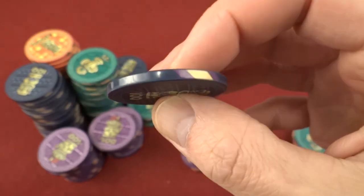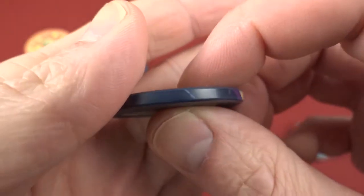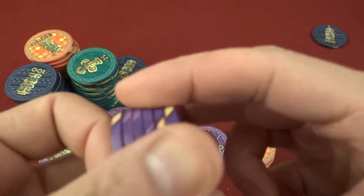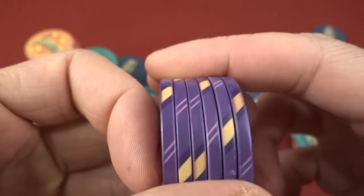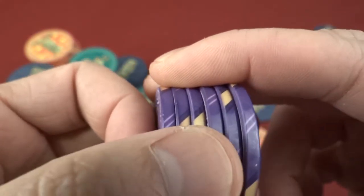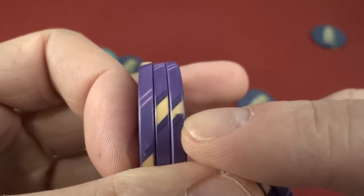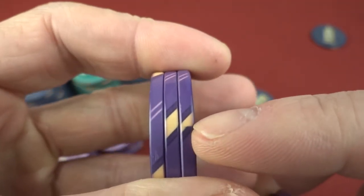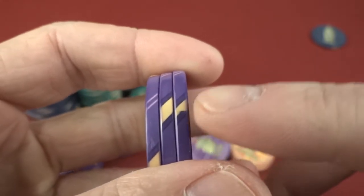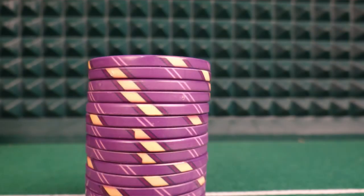Another thing I consider a design fault — not a quality control issue — is that these are designed with diagonal stripes, and the way ceramics are made there is actually a cutoff point. You can see on some of these chips, the diagonal cut falls right where the wrap ends, and you can actually see some fading right there. See how this diagonal cut is just sharp right where the wrap ends. That's one of the reasons why a lot of people don't put diagonal marks as edge marks, to avoid stuff like that. I kind of ding them on that for design.